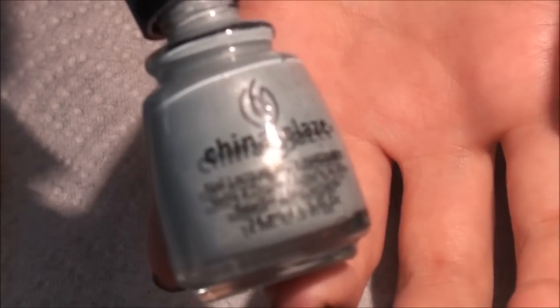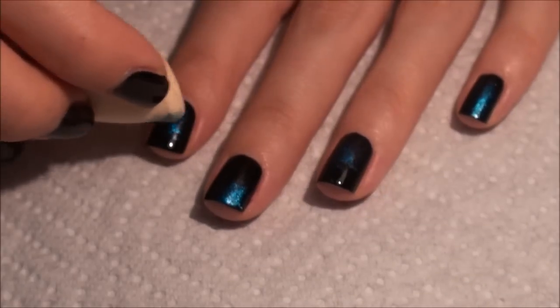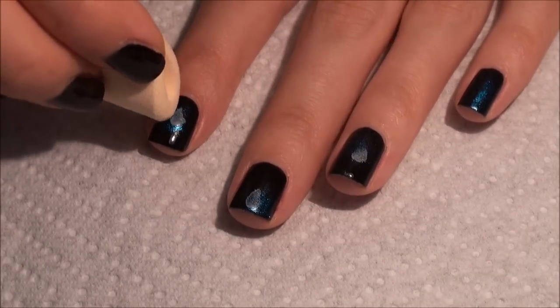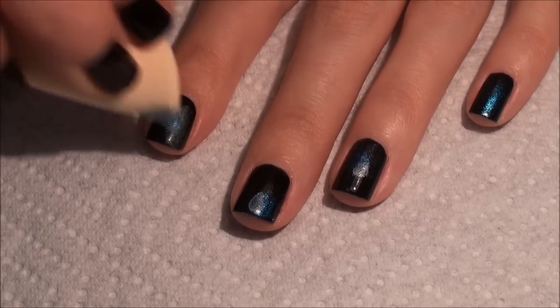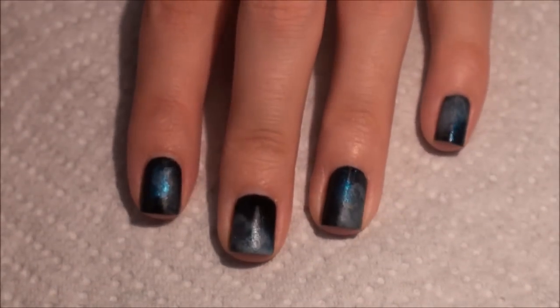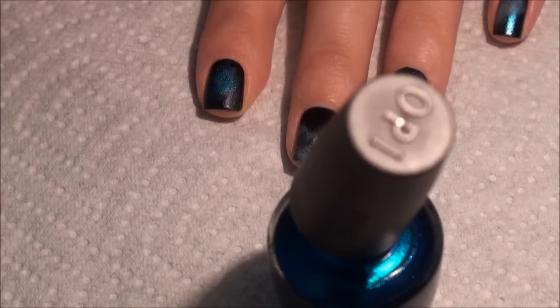The next color I'm going to use is China Glaze Sea Spray. I'll just put a dab in different areas of each nail and start blending. On my thumb, because I did a practice run first, I actually went back over the blue with the dark blue because there's kind of a big contrast between the two blues. It really blends the two colors together nicely.